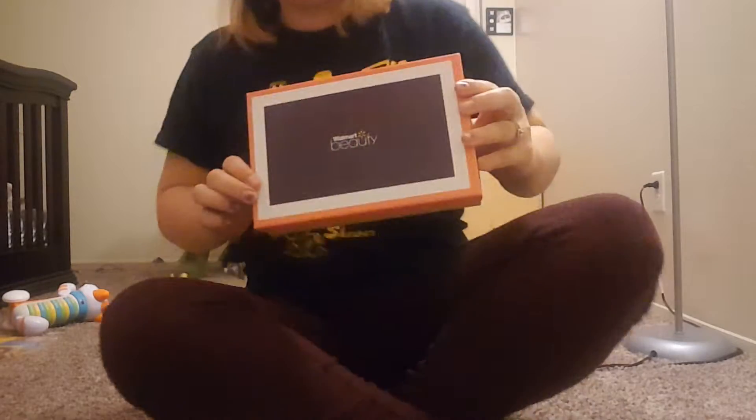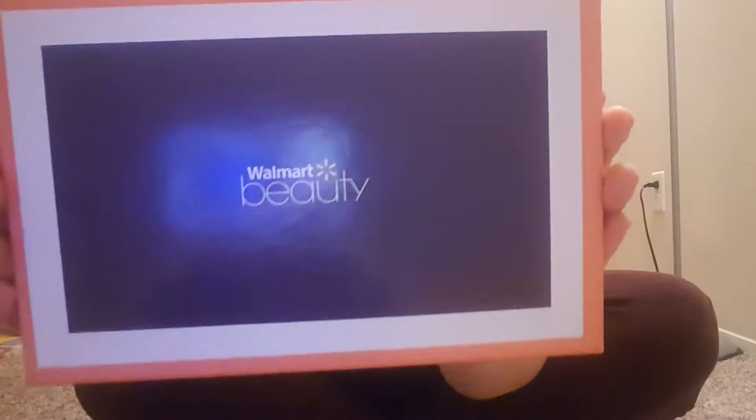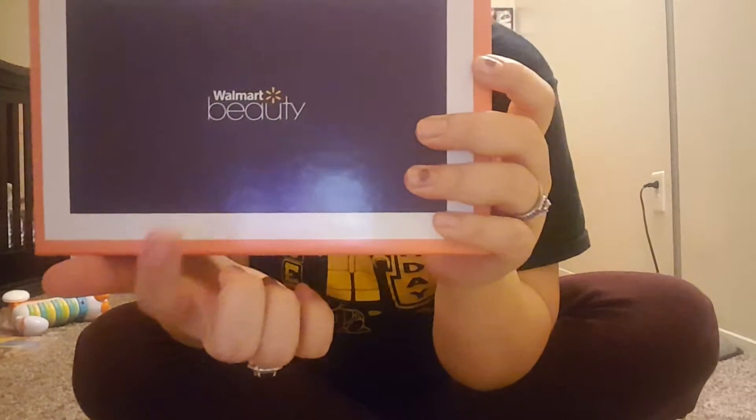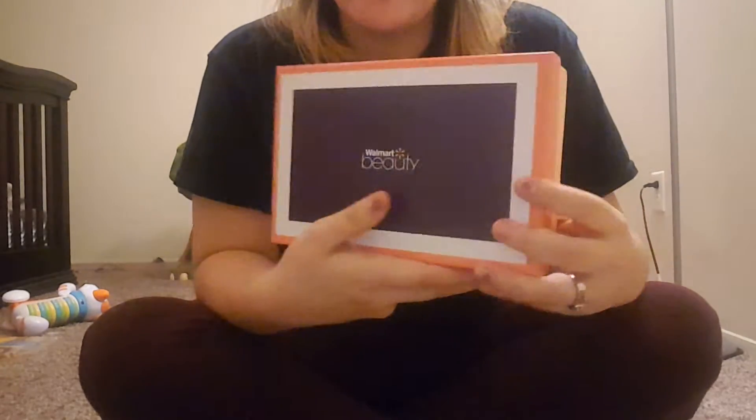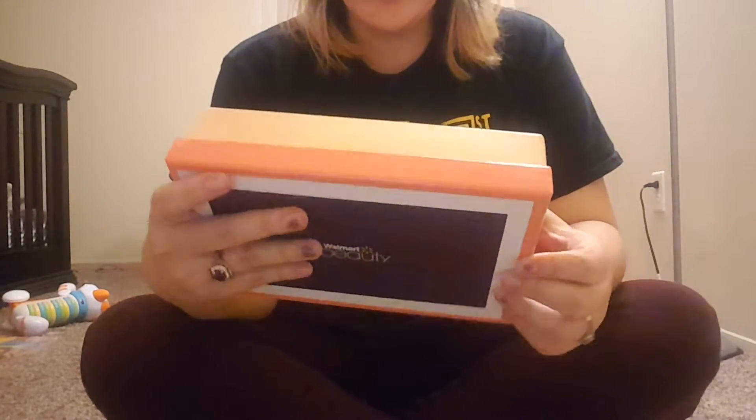Hey guys! I only have a couple minutes to do this box, but I'm super excited. This is the Walmart Beauty Box. You don't need to look at my face in this video because I'm mostly going to be showing you what we got. You can buy this only online at walmart.com. It's $5 for the box — they say the box is free, but there's a $5 shipping and handling fee. It's a pretty big box, kind of looks like a shoe box. So let's go ahead and open it up.